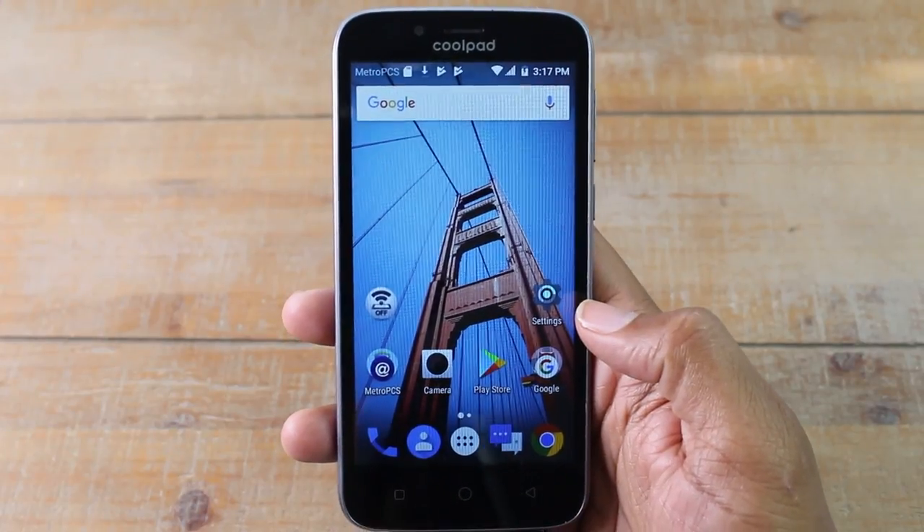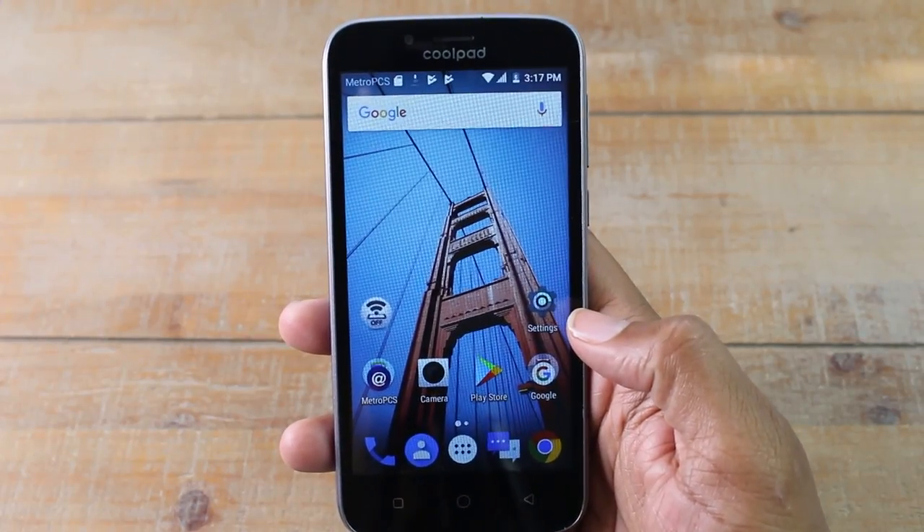Hey guys, Wayne here from H2Tech videos. Today I want to go over some hidden features on the Coolpad Defiant.